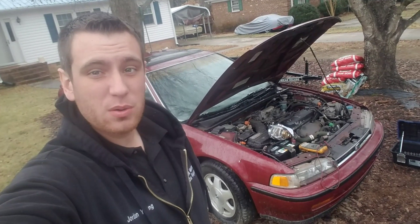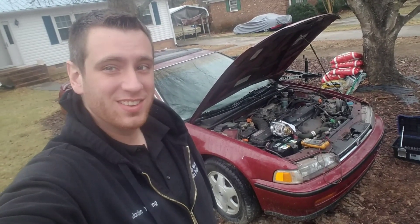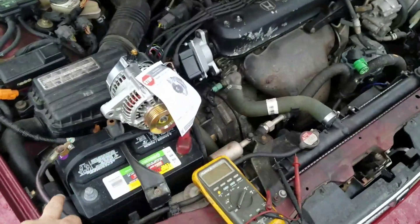Hey guys, so today I'm going to be showing you how to replace an alternator in a '93 Honda Accord. Let's check it out, and the first thing we're going to want to do is go ahead and remove your negative battery terminal.